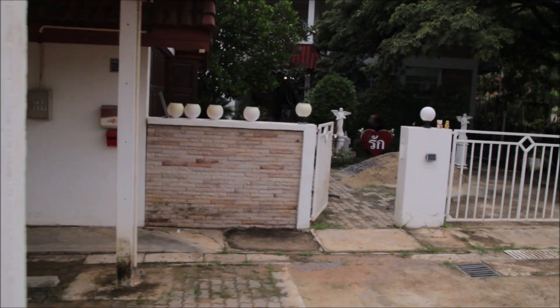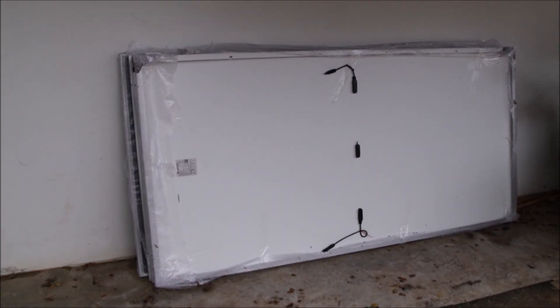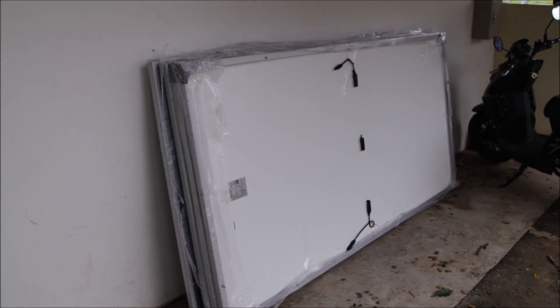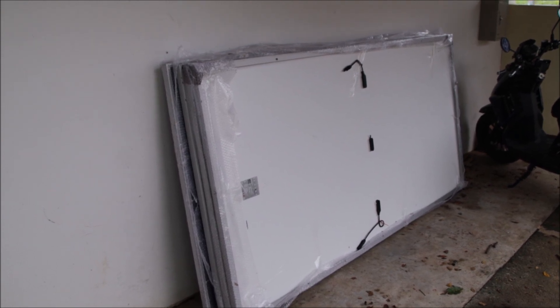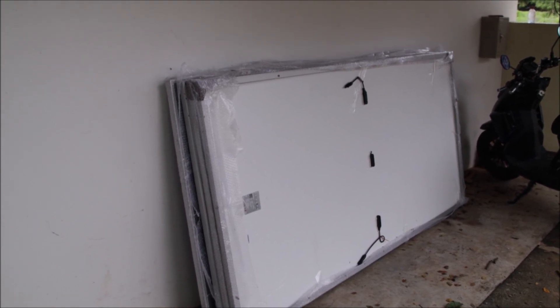I already have the new panels. They are the oversized type 550 watt peak panels from Suntec. Five of these panels is almost three kilowatt peak, and the length of this new string is 11 meters — exactly the space I have there.